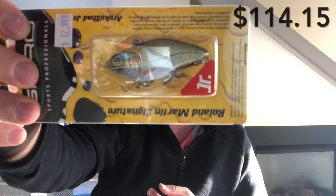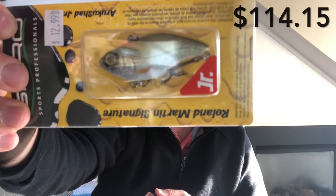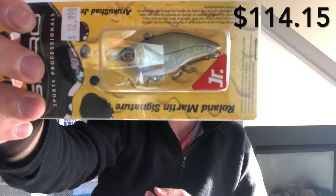The last bait is another S Pro — the Roland Martin Signature Junior crankbait, 3/8 ounce. It's a pretty cool-looking crankbait in the Wild Shiner color, which looks really realistic.